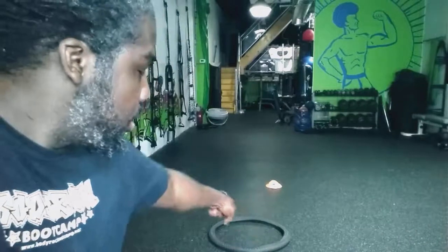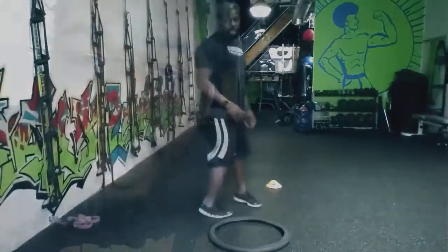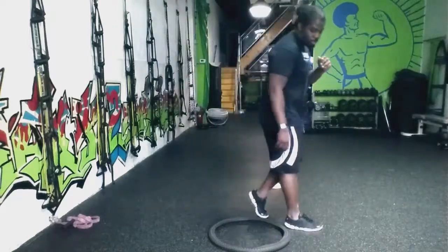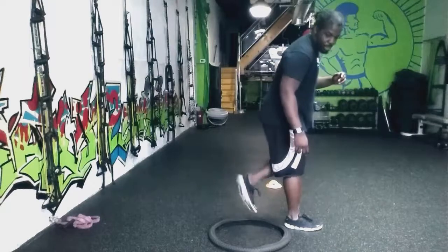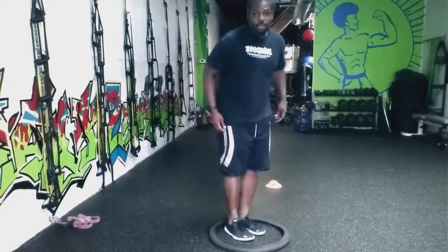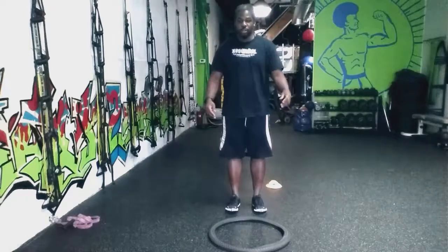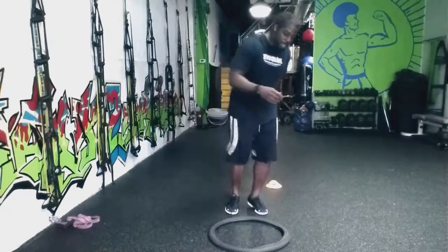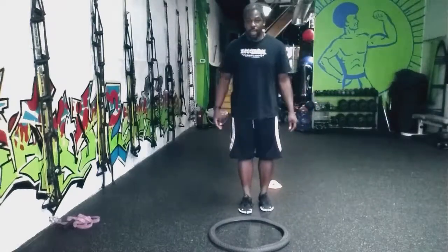This is a little agility workout that I'm going to show you guys right now. You can do it on your own. All you need is a bike tire. Here we go — in behind your tire, take one step across, step in, hop back, and hop out to where you started. It's going to look like this — go faster. One, two, three, four, five.